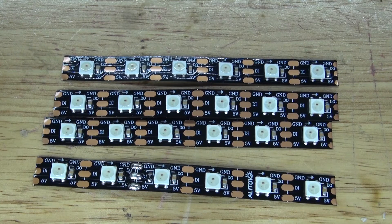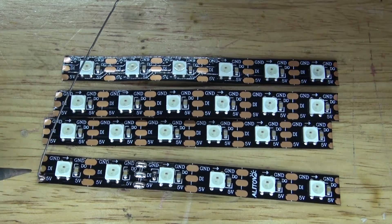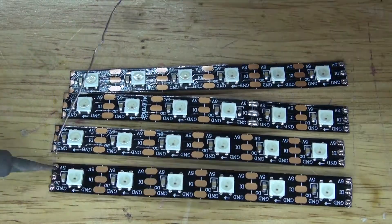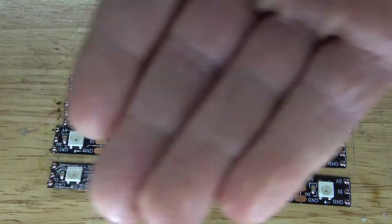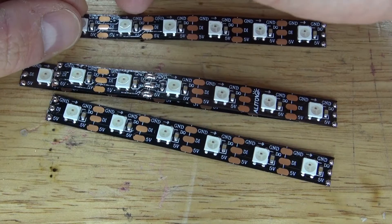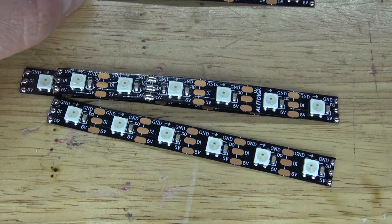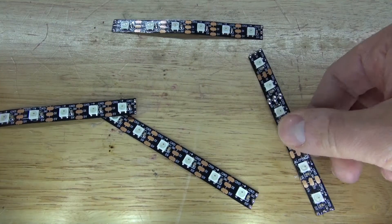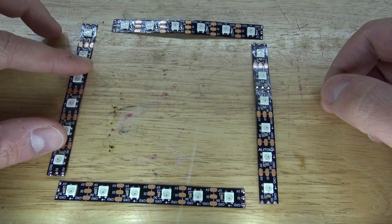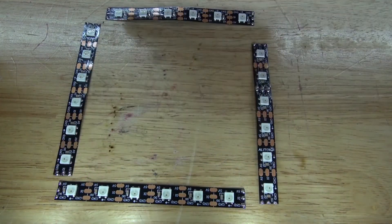I have my NeoPixels right here, and now what I need to do is solder tin these ends. When you look at the RGB LEDs, you can see there's an arrow pointing in the direction of the LEDs. I need to connect the direction of this one, then take this one, rotate it, and connect them so the arrows are going in a consistent direction around the frame.